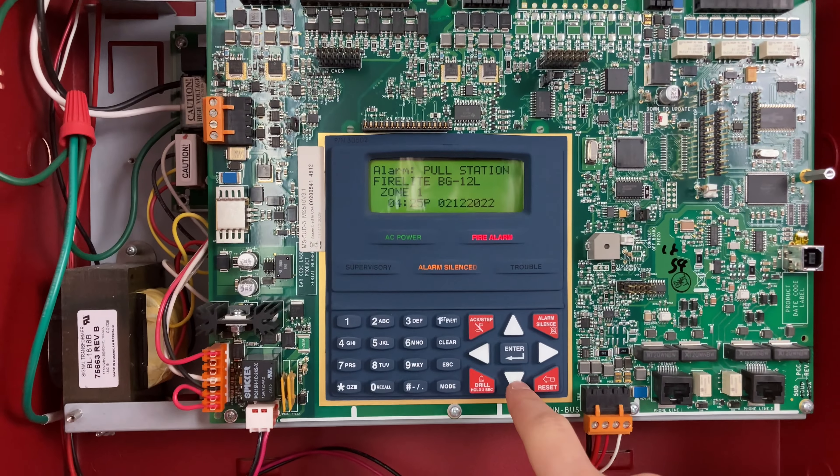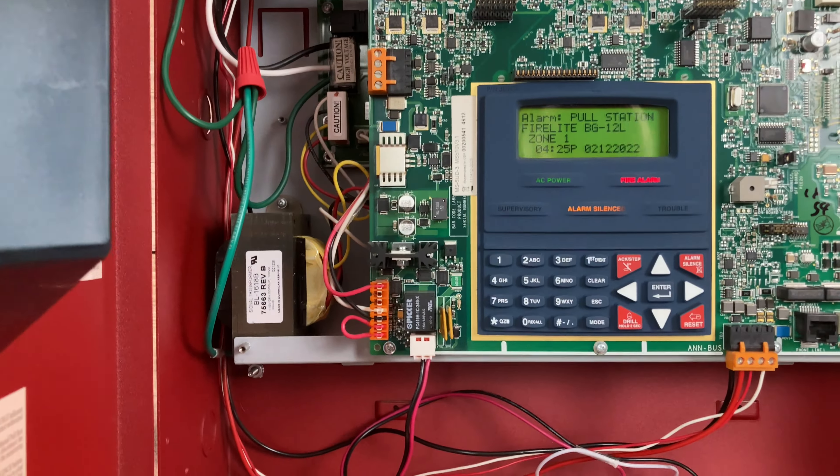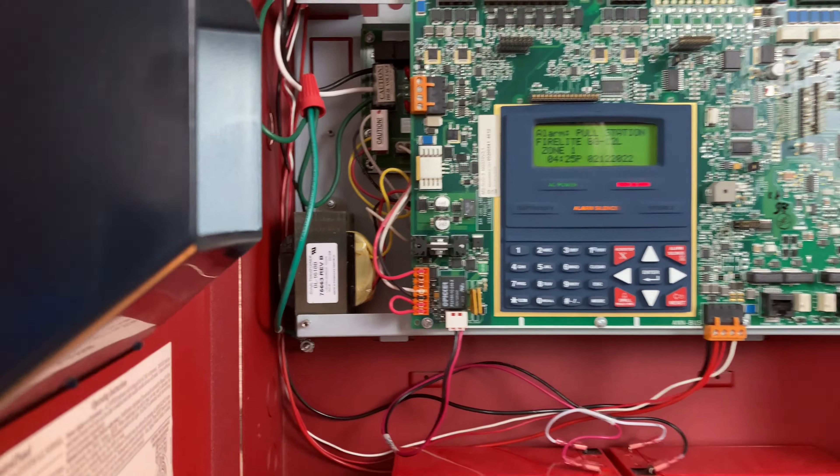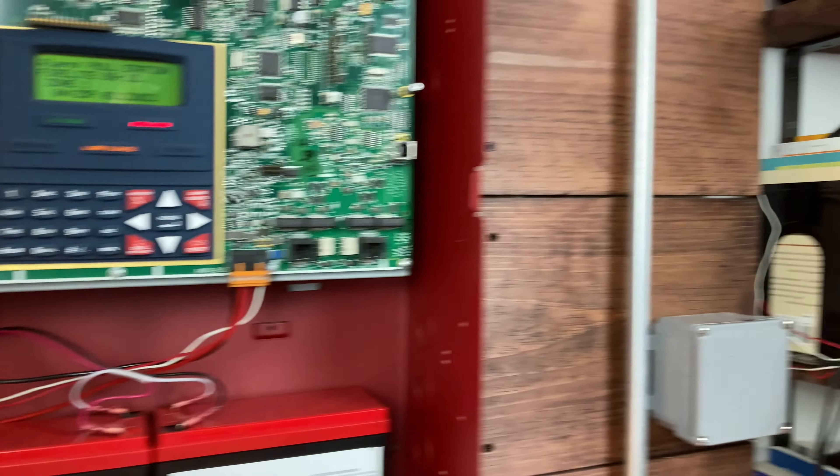We have both the BG-12L and the regular BG-12, and these are on their respective zones. We're going to go ahead and reset our pulse station, and then we can do one last test with our drill key switch.